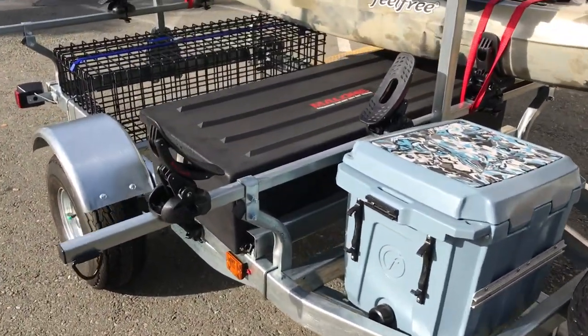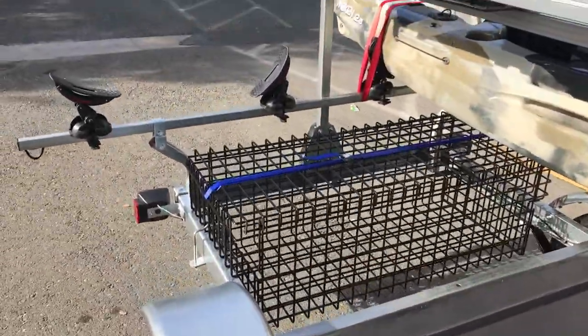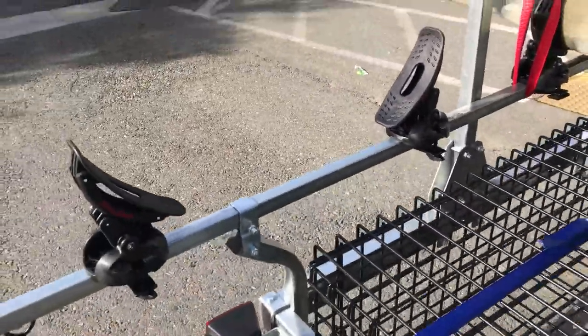The base rack itself — this one came with Malone kayak carriers on either side. You can get it with sea wings or these ones are the set-to-go.